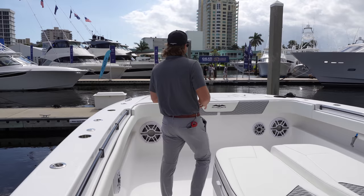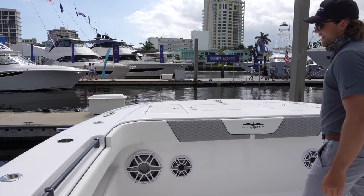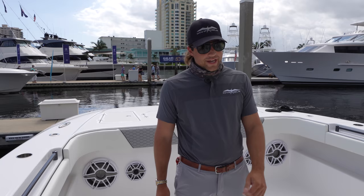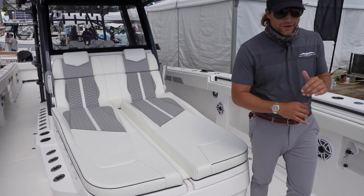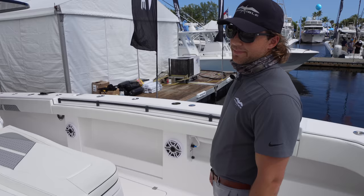This boat is decked out. It's got a JL audio package — these are 12-inch subs, two in the bow here. It thumps, it sounds amazing. There's plenty of storage all throughout. There are actually three insulated fish boxes on both the port and starboard side of this boat. Plenty of room to store your fish, as well as this extended console up front. You could throw a party up here. I mean, that's like a stage.